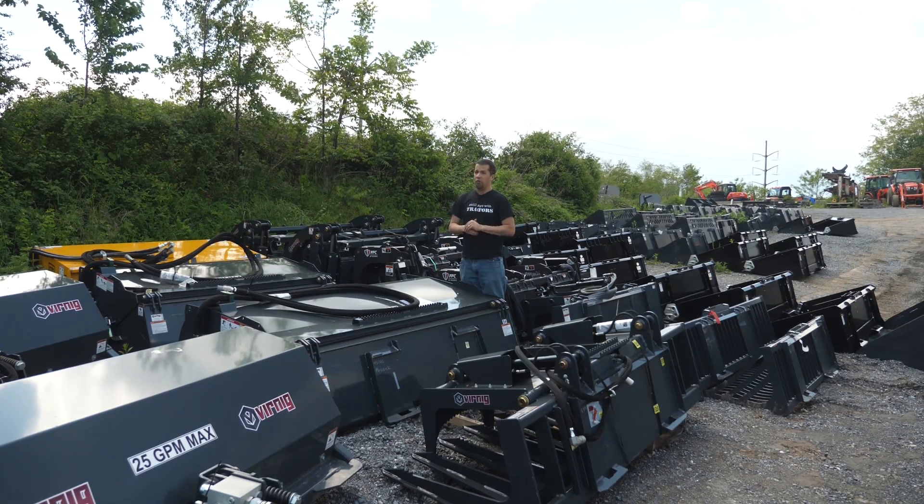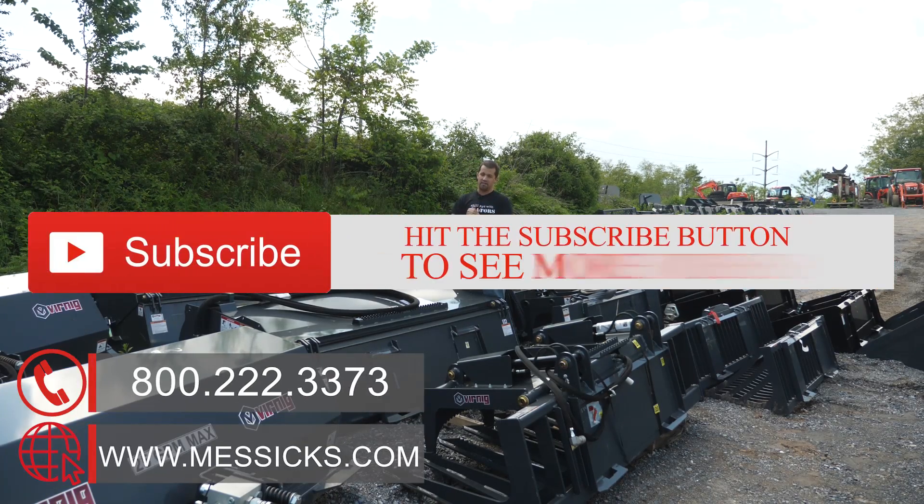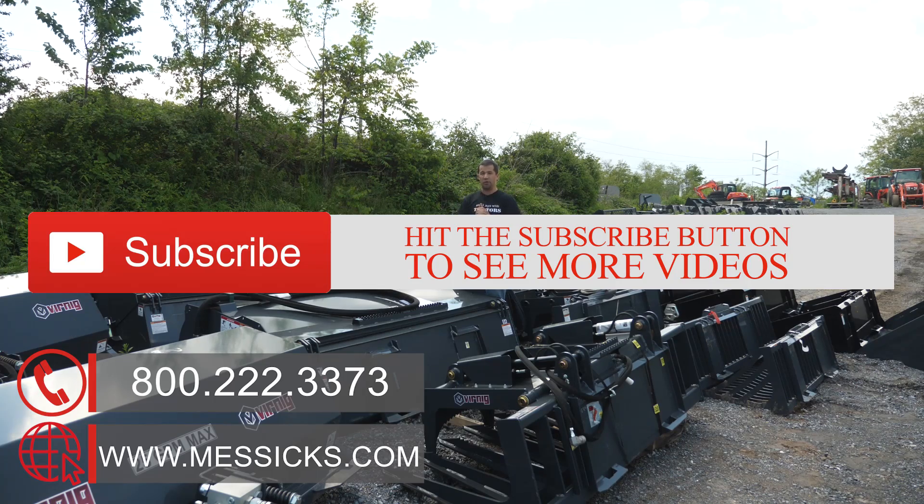If you're in the market for a piece of equipment or have any parts or service needs we can help with, give us a call at Messick's. We're available at 800-222-3373 or online at Messick's.com.